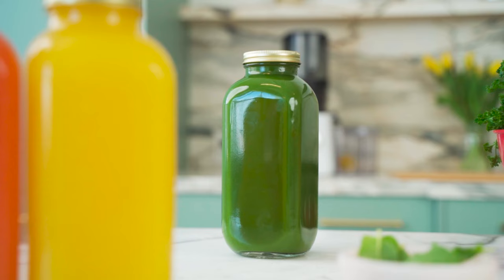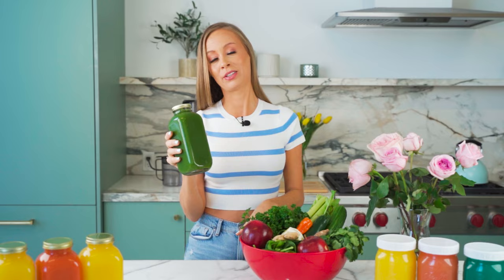Hey everyone, welcome back to the channel. I am Jillian Barry and today's video is going to be absolutely incredible. I'm showing you guys how to make the world famous lemon ginger blast recipe. This is created by Lou Corona, who is in his late 60s or early 70s and he is a raw vegan. He looks absolutely incredible.